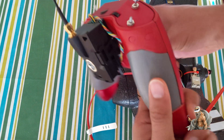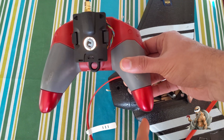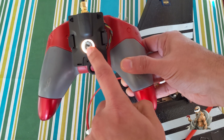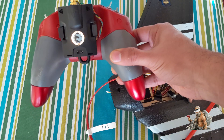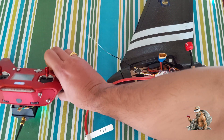So now, to bind without using Lua scripts, the first thing you do is press this button. Yes, this is a button. As soon as you press it, it should go into flashing green, which means it's in bind mode. And now you can see flashing green, so let me go ahead and power the receiver.